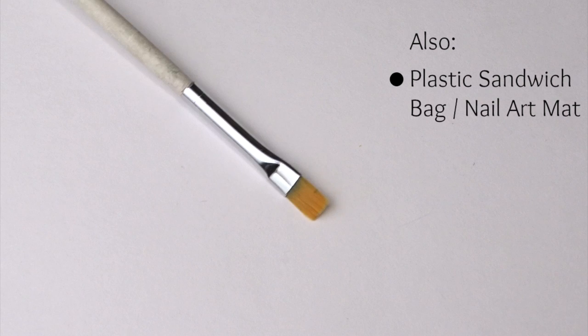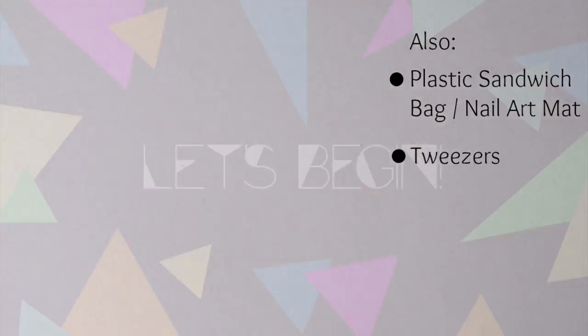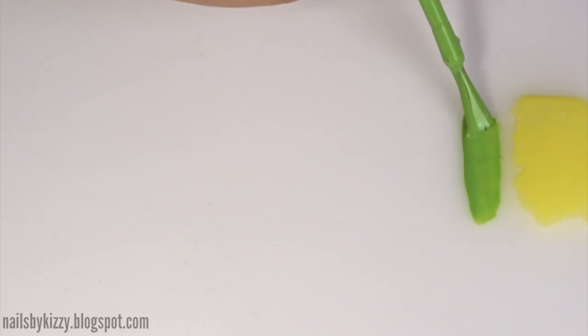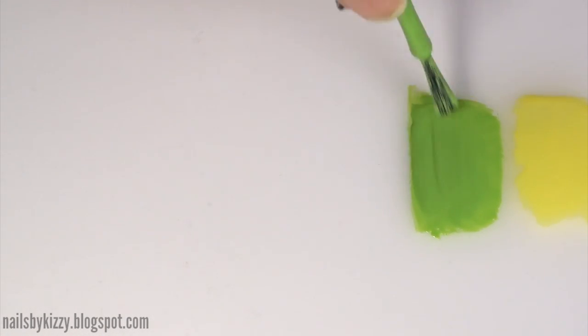Oh, and I forgot to film it, but you'll need a plastic sandwich bag or a nail art mat to create the triangle decals on, and a pair of tweezers. So let's get straight into this tutorial. Before painting the nails, let's create the triangle nail decals on a sandwich bag or nail art mat.